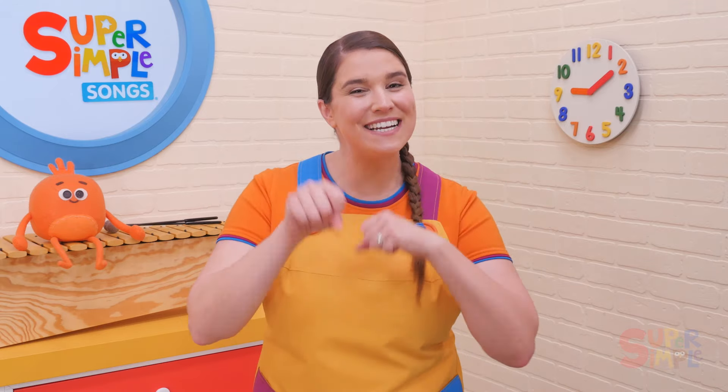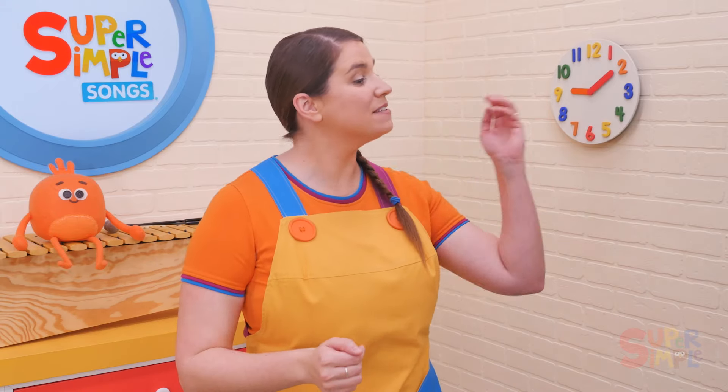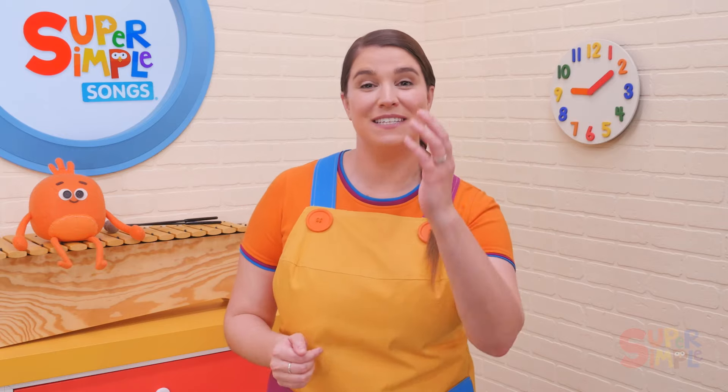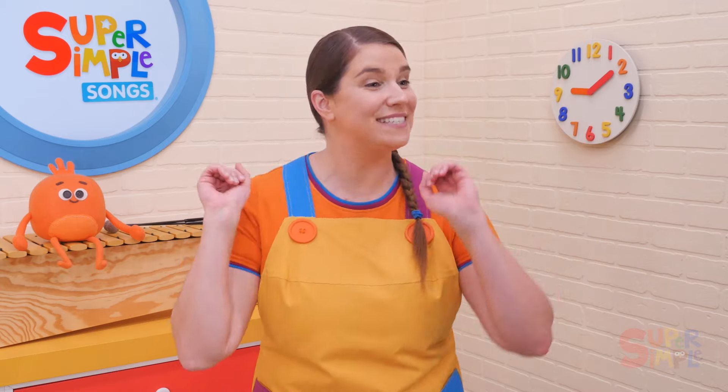Let's go faster! Pass the bean bag round and round, pass the bean bag round and round, pass the bean bag round and round, pass the bean bag. Stop.